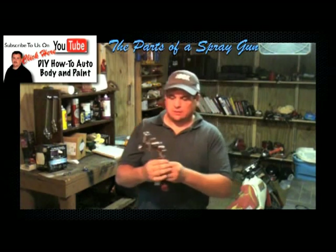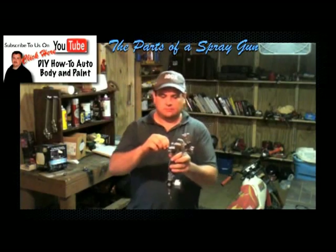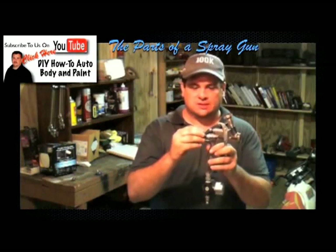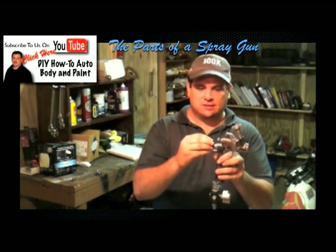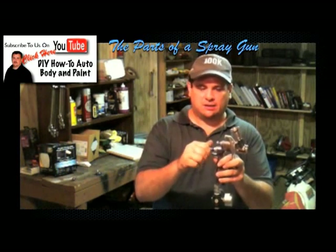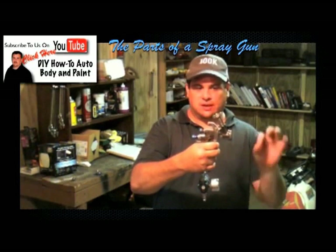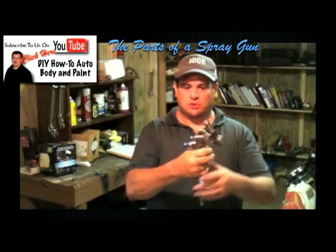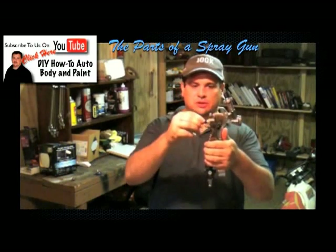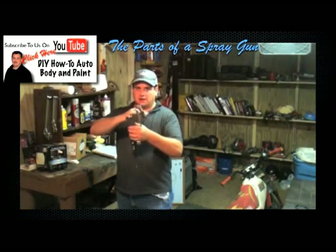Another thing — this valve right here, after discussing how the needle comes back and forth and seats, this adjusts how far back you can pull the trigger. That adjusts how much fluid can go through there. The further back you pull, the more fluid. So this is your fluid adjustment, and it's always going to be right behind the needle.